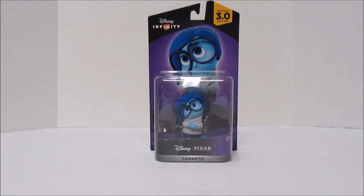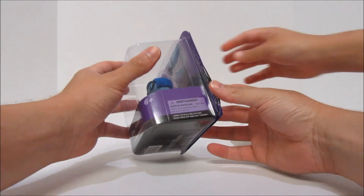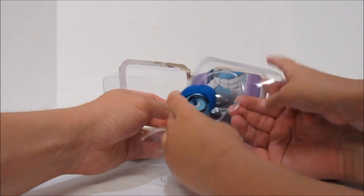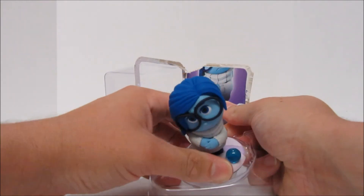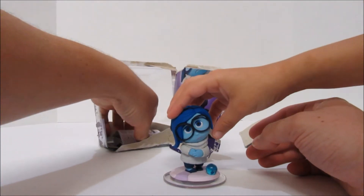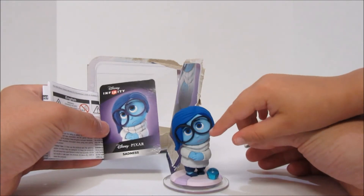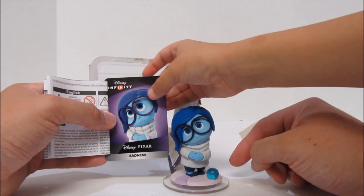Let's open it up! Sadness is in Riley's head. It comes with a little figurine that you can put on the playset base. She has glasses, and she also comes with her own card which includes a code that you can enter into the Disney Infinity app or computer game to unlock the same character on your mobile device.